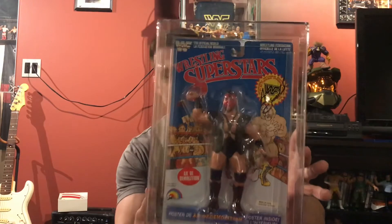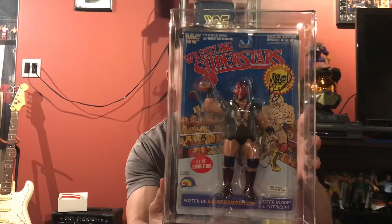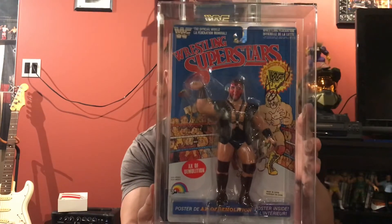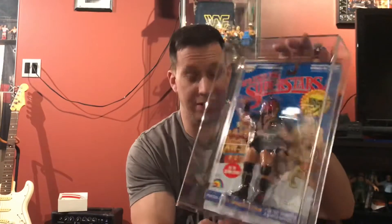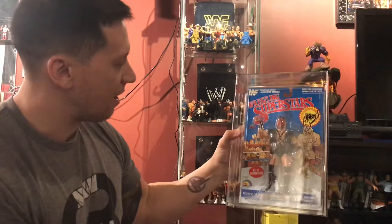So I had to go mint-on-card. One of them is autographed. The packing peanuts are terrible. Both LJNs are in these amazing acrylic cases. The first one we have here is a mint-on-card autographed Ax of Demolition. This is amazing — this is a grail get. But it's hard to find this with the face paint still intact loose, so we had to go mint-on-card. Here's the back of the card if you've never seen a mint-on-card Ax. Amazing. This is our first one that we got here today. I'm loving it.